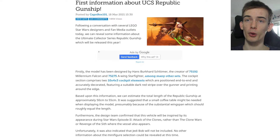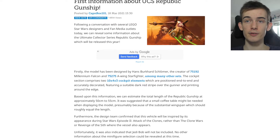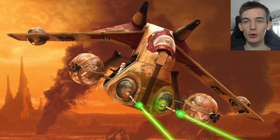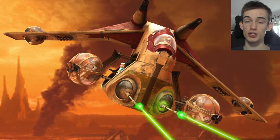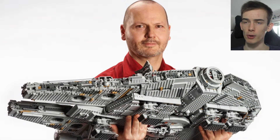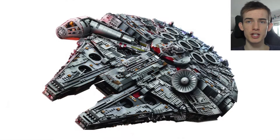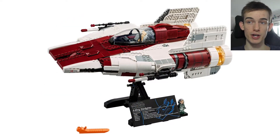It starts off by saying: following a conversation with several LEGO Star Wars designers and fan media outlets, we can reveal some information about the Ultimate Collector Series Republic Gunship, which will be released this year. Firstly, the model has been designed by Hans Burkhard Schlömler — the creator of the UCS Millennium Falcon, the UCS A-Wing, as well as many other sets.